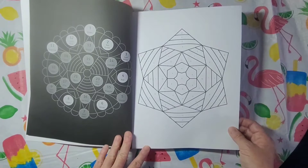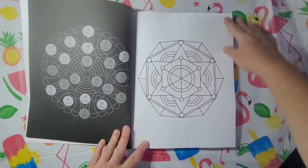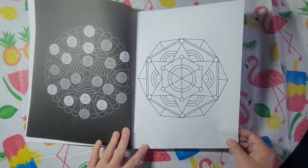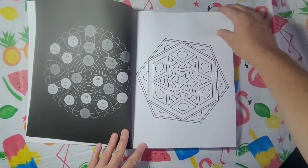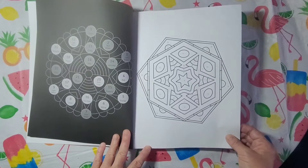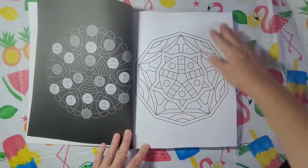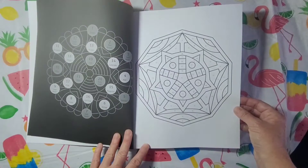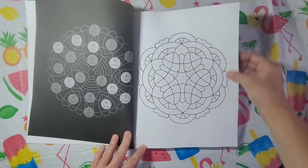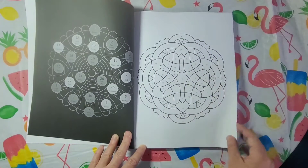Some books you get, the mandalas are really hard — really hard to do. Takes a long time. I like the layout of the book and I like the cover — this is really pretty, beautiful to do. I like the way the star is here in the middle, that's really nice. I love this one too, that's a unique one. All the lines around here would be fun to color.